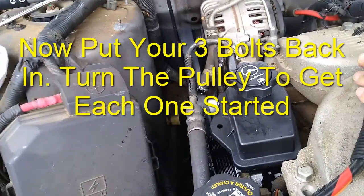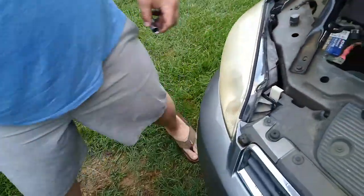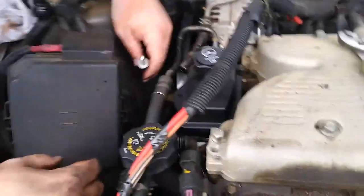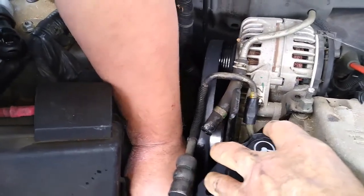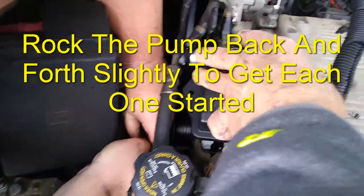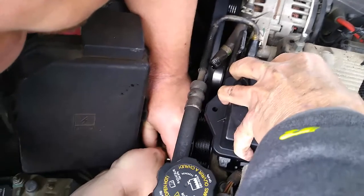Alright, they did that. Okay, let's see. Now getting these bolts started may be a feat in itself. Put them in there and hand-start them — try to rock your deal back and forth.